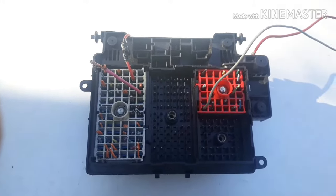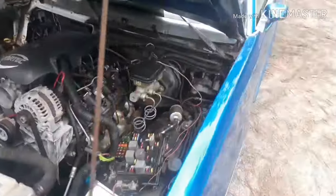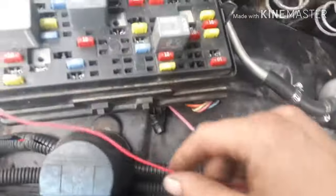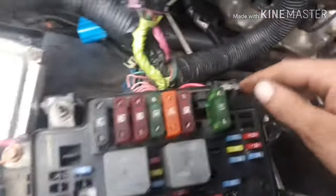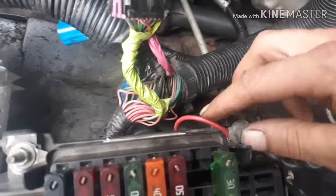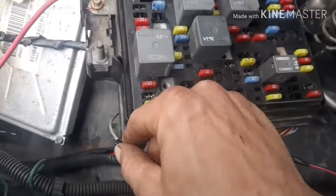Here's how I did it on the Cutlass: I tapped into the original key-on power source for the distributor and spliced that to pin A9 on the C1 block. I looped pin B11 on the C1 block over to the constant power supply.